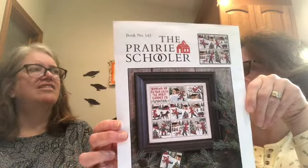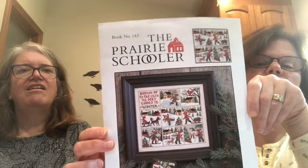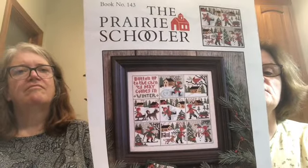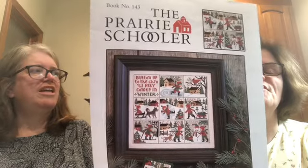One thing I wanted to let viewers know: I have the paper copy, and the stitch count says it's 153 high by 70 wide. Now if you look at the picture, you can clearly see that it's square — so the stitch count is wrong on the paper chart. If you're doing ornaments individually the stitch count is right, but if you're doing the all-in-one big sampler, the stitch count is wrong. So don't believe everything you read — just be careful.